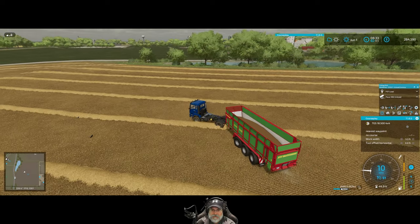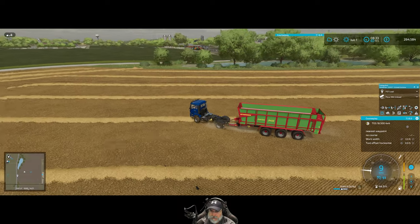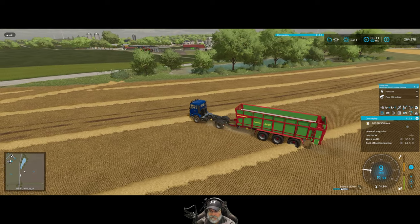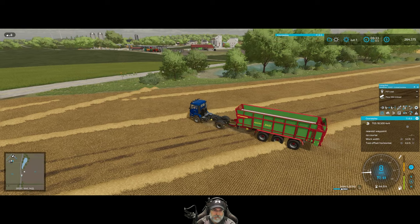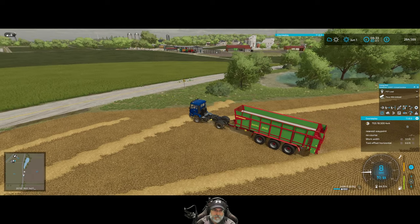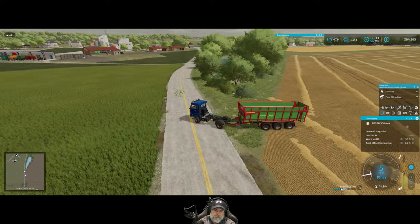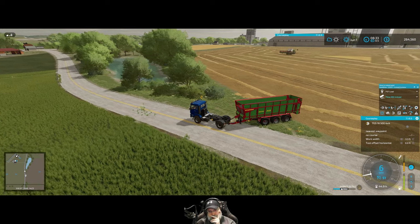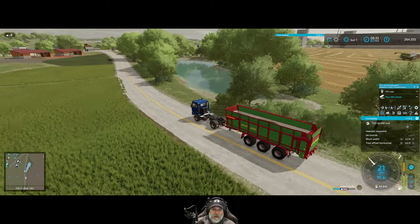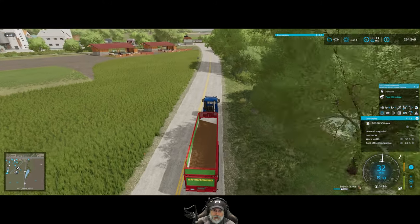I thought about turning that weight limit off, but if you ignore it the vehicles get really unstable with super heavy loads. It does kind of suck that we're only using 67% of the volume capacity of this trailer. Interesting — she's not using the route I set up; she's using the closest possible way to get there based on existing routes.